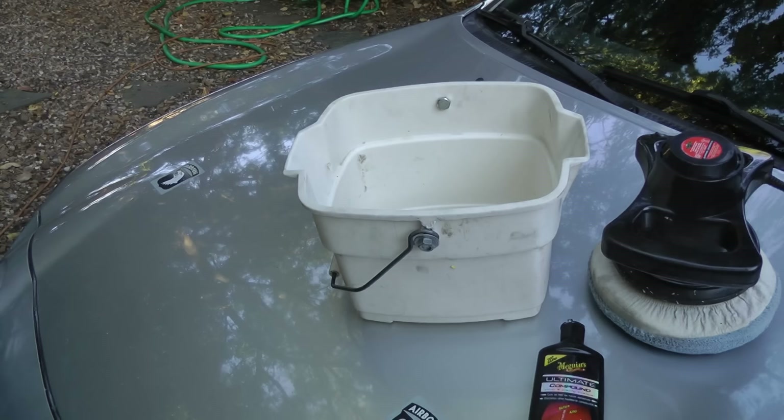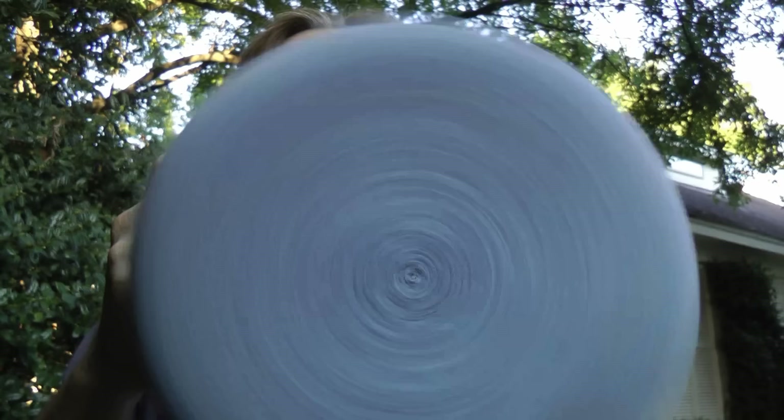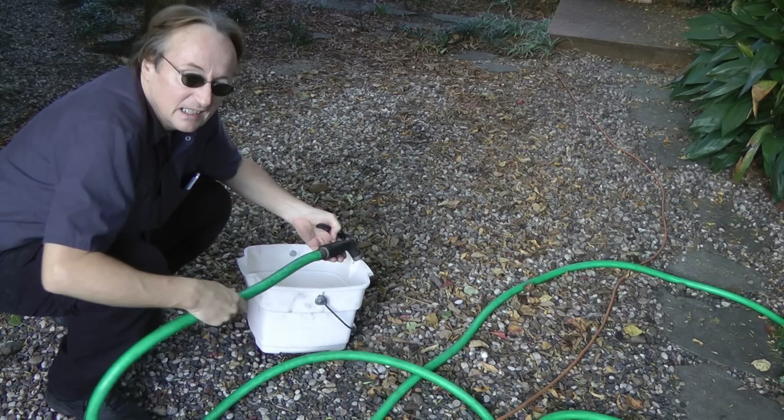All it takes is a bucket of water, a polisher, and a bottle of Meguiar's Ultimate Compound. You might think you don't want to buy one of these fancy polishers, but I bought this one for $20 at AutoZone six years ago and it still works. The Meguiar's Ultimate Compound costs less than $10, and I've been using it for decades. A bucket of water costs practically nothing.